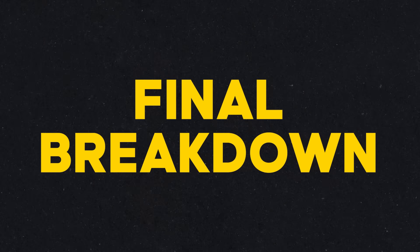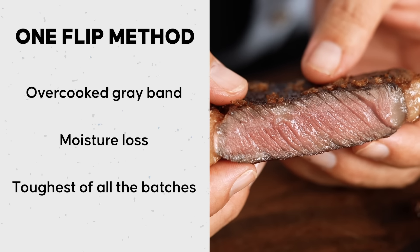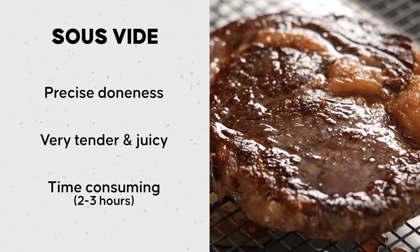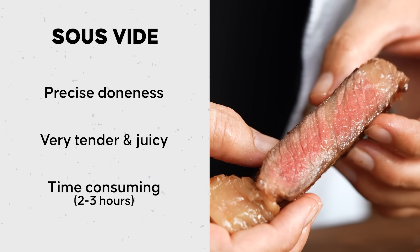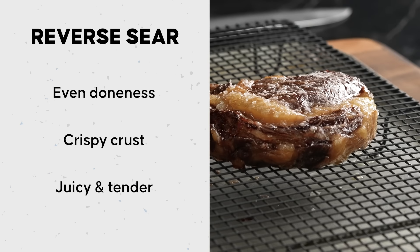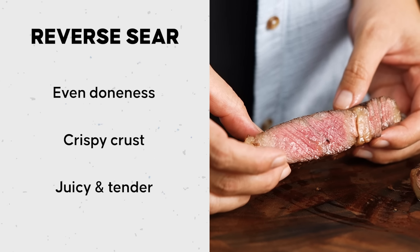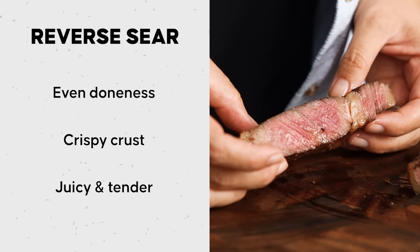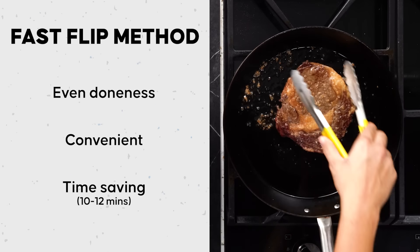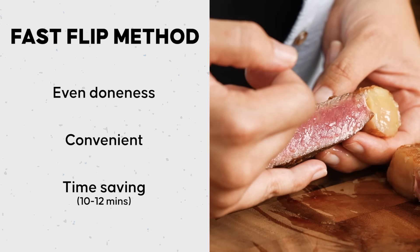Let me break down the whole thing. The original OG method had too much of a gray band and the beef was slightly tough. Number two, sous vide — beautiful texture, loved it, but I wouldn't spend two to three hours making steak regularly. The reverse sear had lovely texture, and 30-40 minutes really isn't that long for a beautiful piece of steak. But if you want convenience, time, and ease, the multiple flip method gives you almost the same result as the reverse sear.